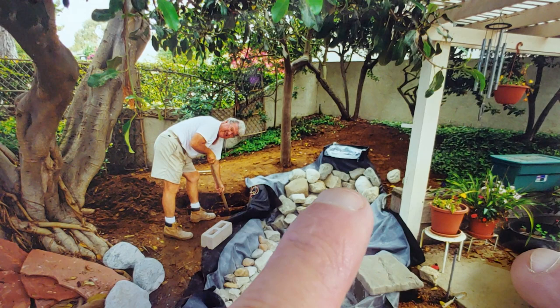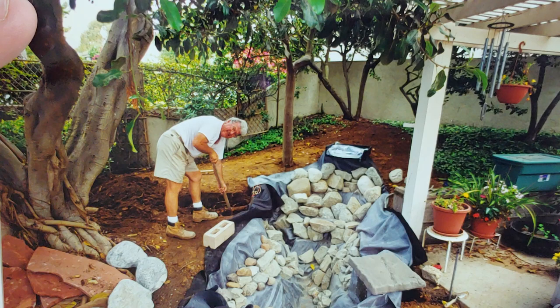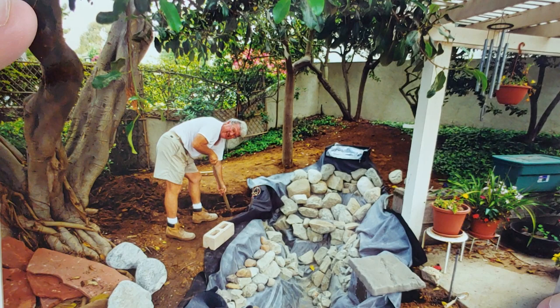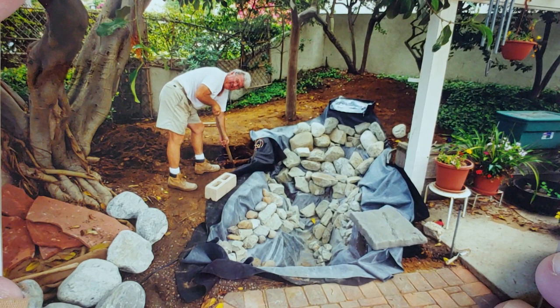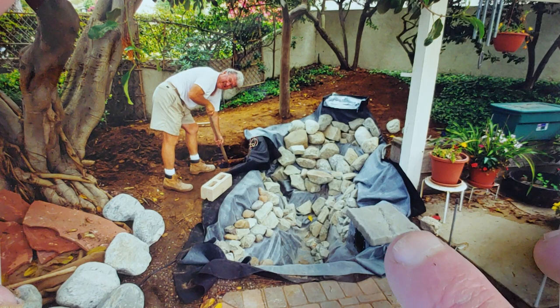It's called the bio falls - I think that was their trademark name for their particular filter. 'Falls' is another name from another brand, I think. You have bags of lava rock in there that allow for the colonization of good bacteria that consumes the bad bacteria in your water. You want to run these things 24/7 once they're done, and that allows the water to continue to be kept clean and clear.